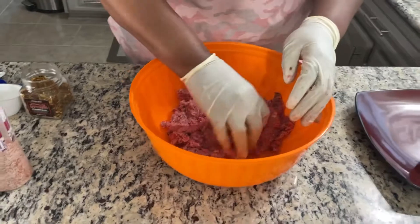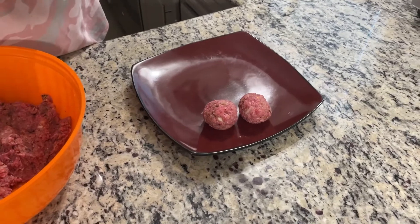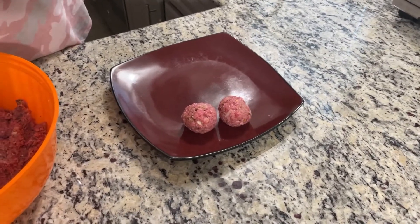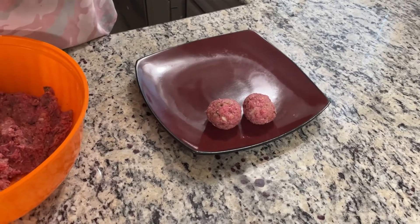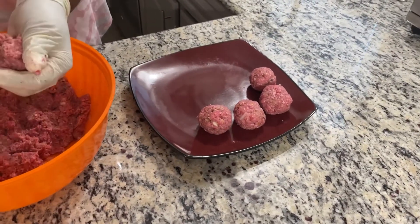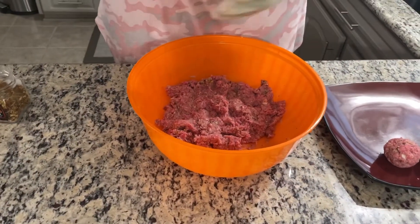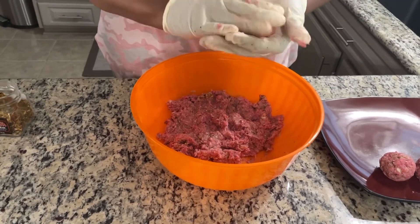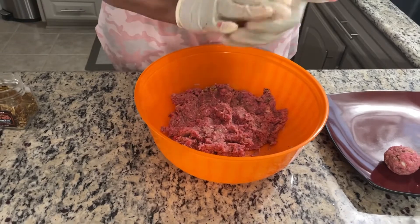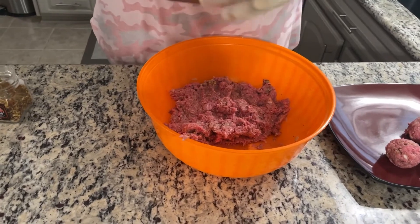We're going to make these meatballs — nice size, not too big, not too small. If you're wondering why we didn't put an egg in there, the bread crumbs are going to hold them together. We're doing these the old-fashioned homemade way. If you prefer, you can buy meatballs from your local grocery store — those will work fine in this recipe. But homemade is always better, and it's less expensive as well.